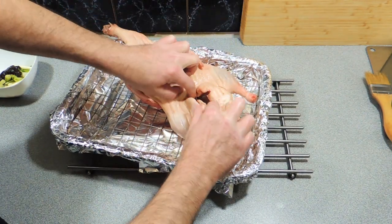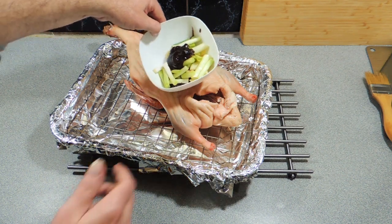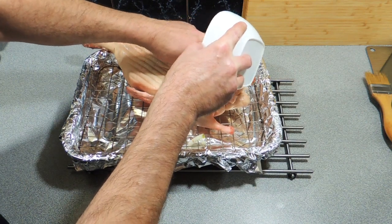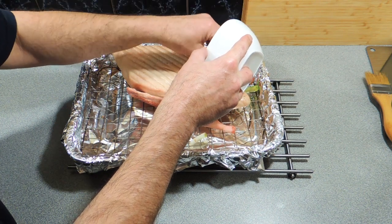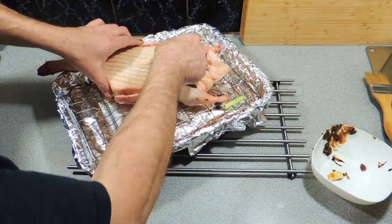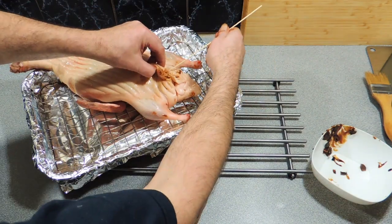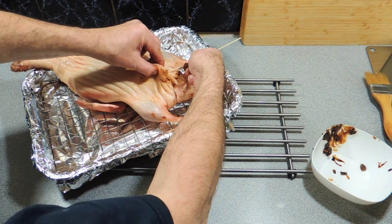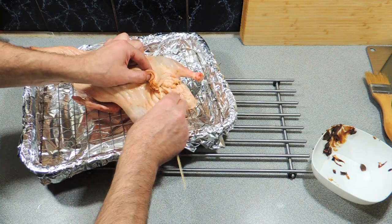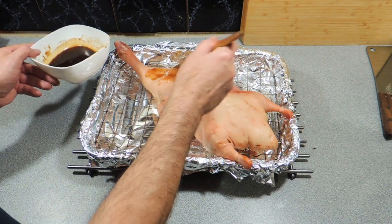Here's our duck — nice and dry. We're going to open up the duck cavity just like that, and all we need to do is put all those beautiful aromatics we just made up inside the cavity itself. Let's pour all of those in. My MS symptoms have been really bad the last couple of weeks — we've got new episodes of Cooking with MS coming up shortly. We're going to stuff the duck full of star anise, garlic, ginger, and spring onion. I'm just going to use a skewer and close up the cavity so when we cook it nothing's going to fall out.